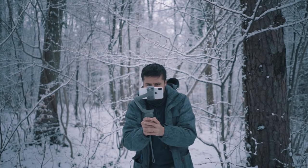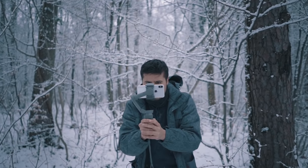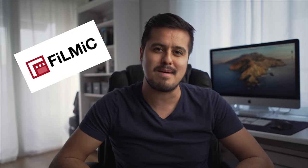So you want to start creating videos, but you think you need to go out and buy a big expensive camera because you think your videos will look much better that way? I can prove you otherwise. In this video, I will show you how to unlock the full potential of your phone to create professional cinematic video using the Filmic Pro app.